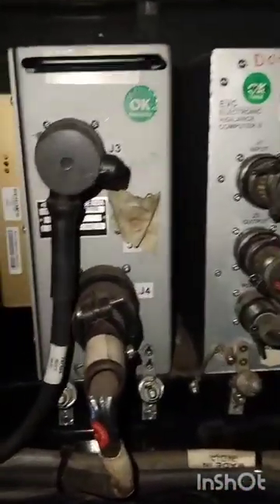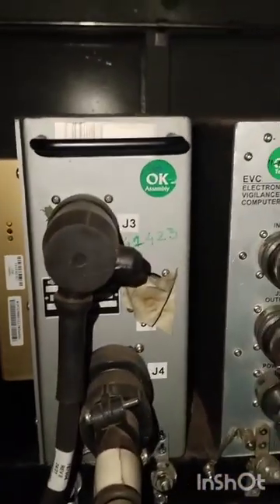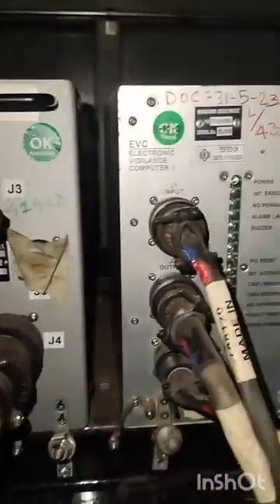This is the reload control panel RCP, and this is the vigilance control unit.